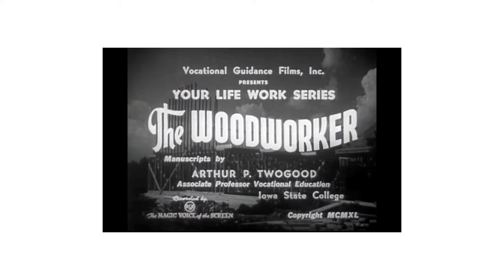This short video clip discusses pattern making as it existed around 1940. Note that a pattern makers vice can be seen behind the workman at approximately 25 seconds into the video clip.